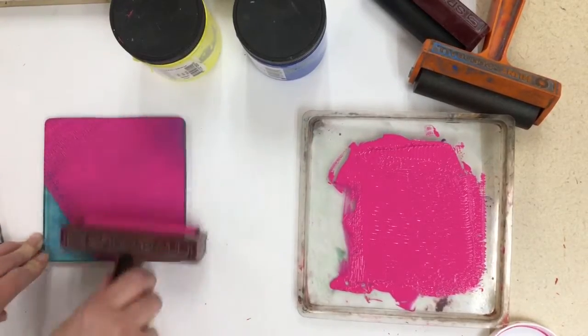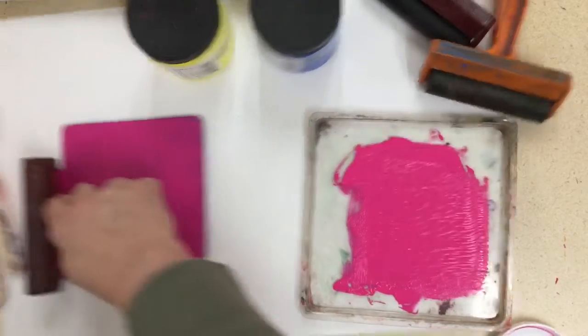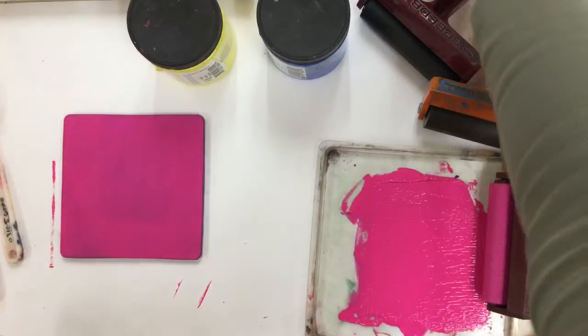Then gently roll the ink onto your jelly plate. You'll notice it'll make a little sticky sound — it'll be kind of sticky. That's exactly what you want.